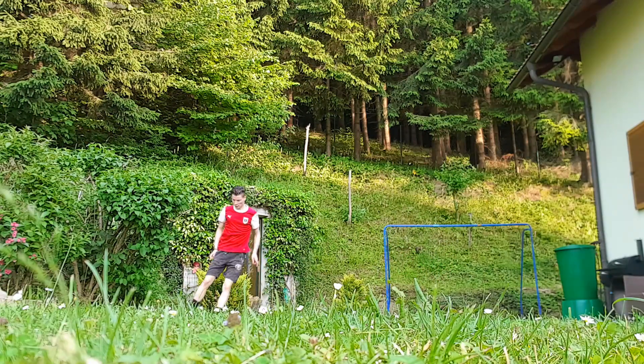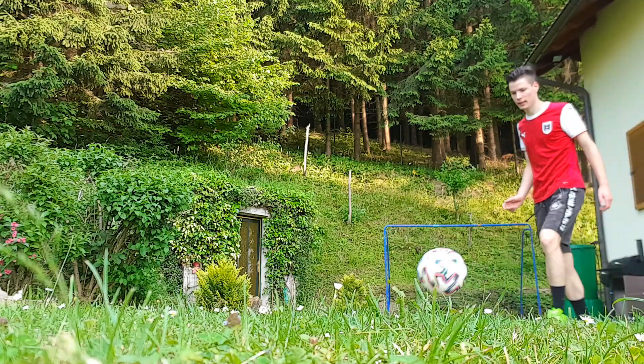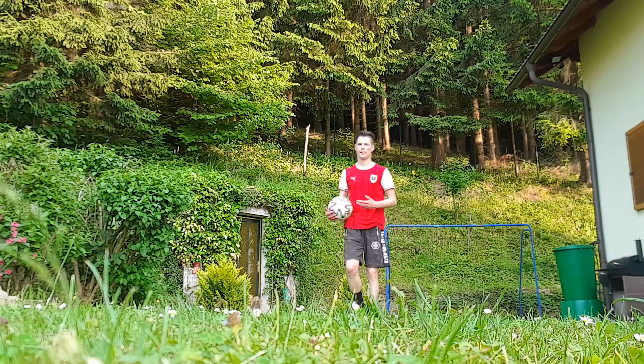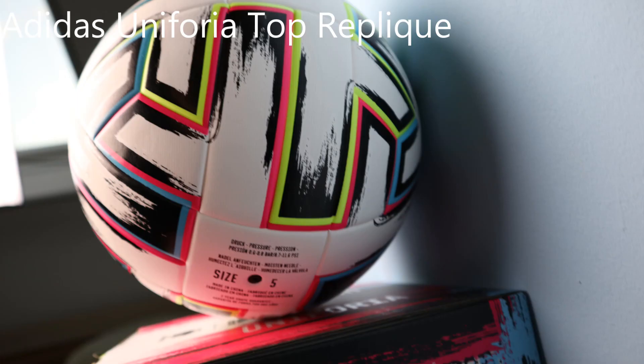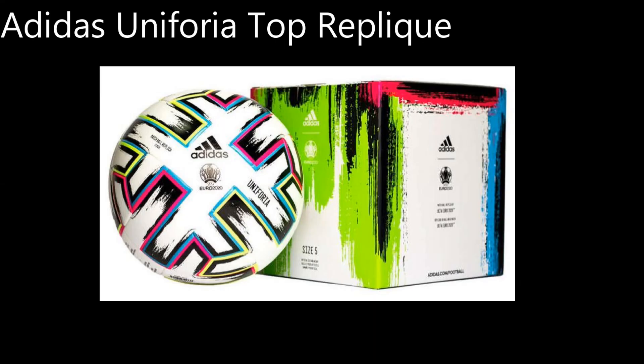If you search for a ball and sometimes you don't play football and it doesn't matter if it gets damaged, then you can also pick up the top Replica ball. That's a cheap version — it only costs 25€. It is a bit more slippery and easier to slide. He has a different surface but essentially the same ball, only a different outer surface — except without the upper surface with the little Noppen, which the top replica ball doesn't have. And that makes the difference.